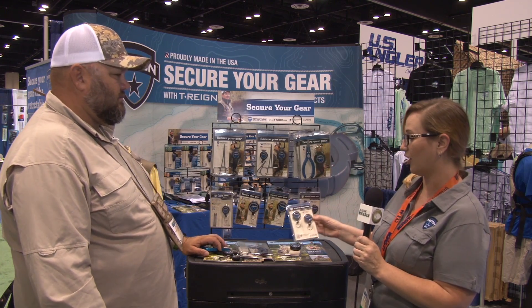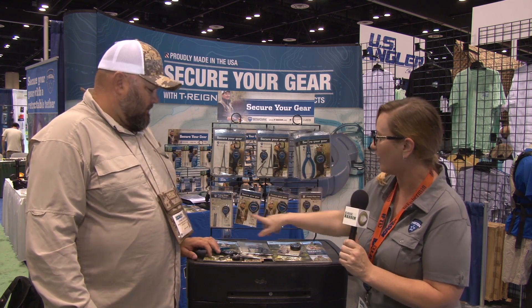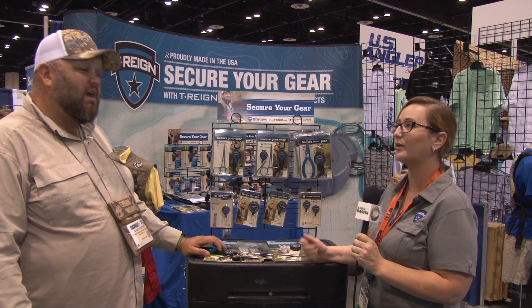All right, and then we just have our double pack of zingers, which have either a belt clip or a pin back, so it depends on how you want to attach it to yourself. Now all of these also have a nylon cord, and the carabiner retractors and bigger retractors all have Kevlar cord, so a little bit stronger.